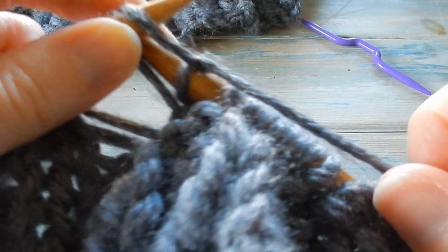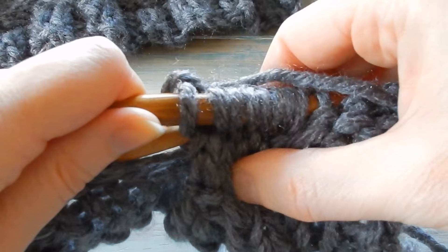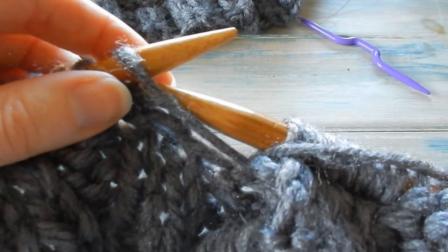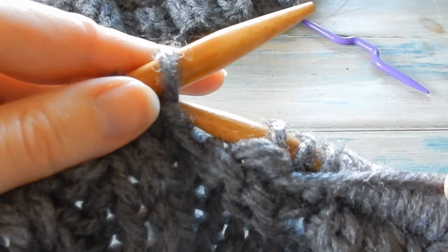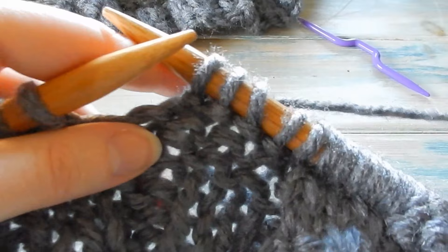You've basically knitted those eight but you've twisted them — swapped the two groups of four over. You can't see very much at the moment, but this is the beginning of a cable twist. Then we know we need to purl the next four in between, so bring your yarn to the front and purl four, then do the same cable twist again.